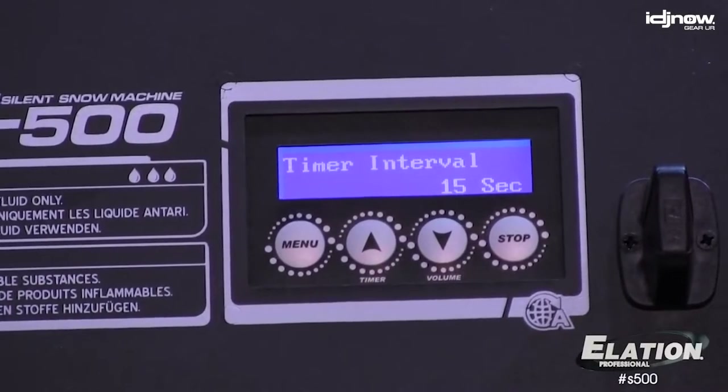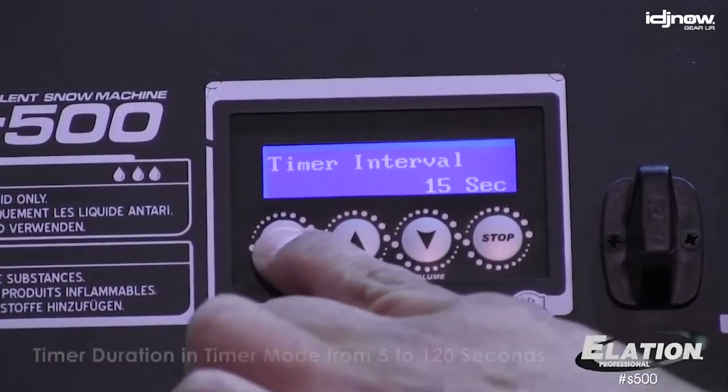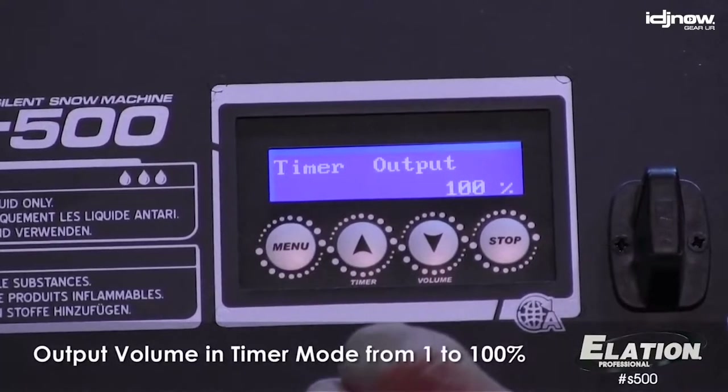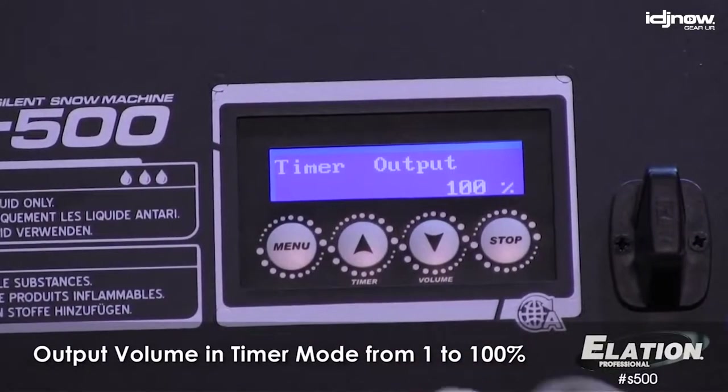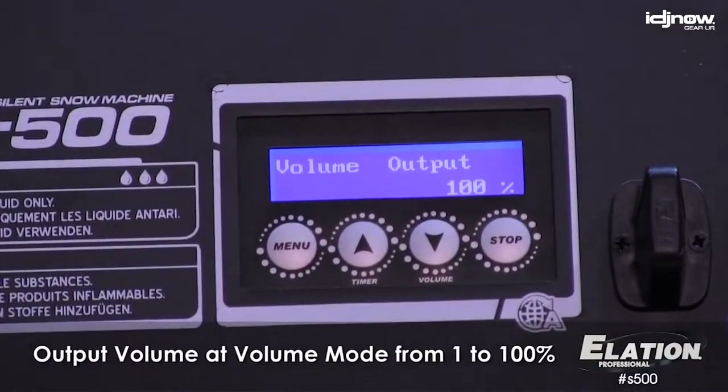Inside the road case, you will find the body of the machine. From here, you can control all the parameters of the S500 via an LCD panel. Cycle through the settings, such as timer interval, timer duration, timer output, volume output, and fan speed, to configure the S500 exactly as you need it.